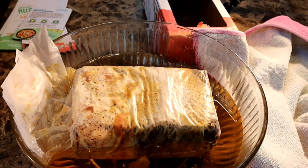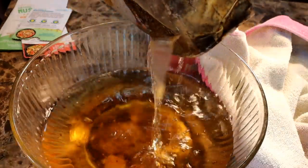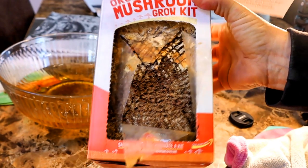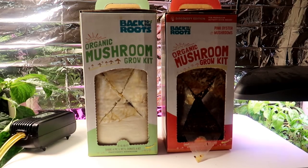It is the next day and both of the bags of mushrooms have been soaking overnight. So it is time to take them out, dry them off a bit and put them back into their boxes. You can see that the pink oyster bag does not have as much mycelium growing as the pearl mushroom bag. Here they are side by side in my grow area. And now we wait.